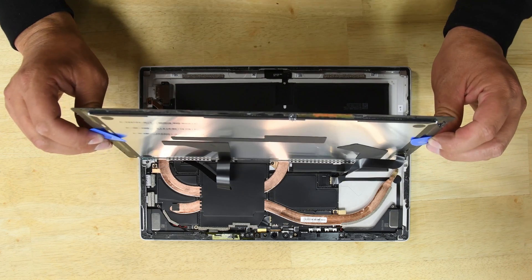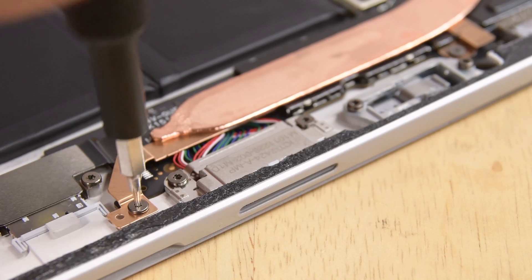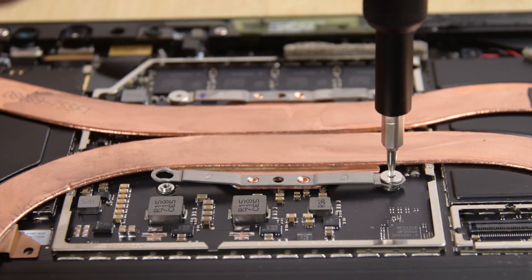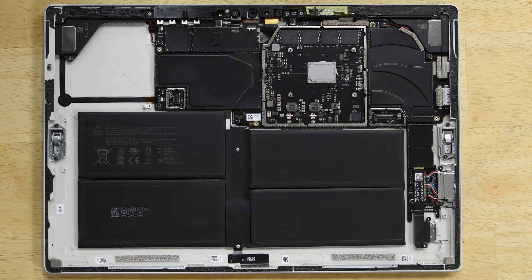But the insides of this Pro reveal some differences. A spidery new heatsink design seems to indicate that Microsoft completely redesigned the passive cooling system, allowing it to run 100% fanless. The battery also got a boost from a 2-cell to a 4-cell unit, but they didn't leave enough room for a removable blade SSD.